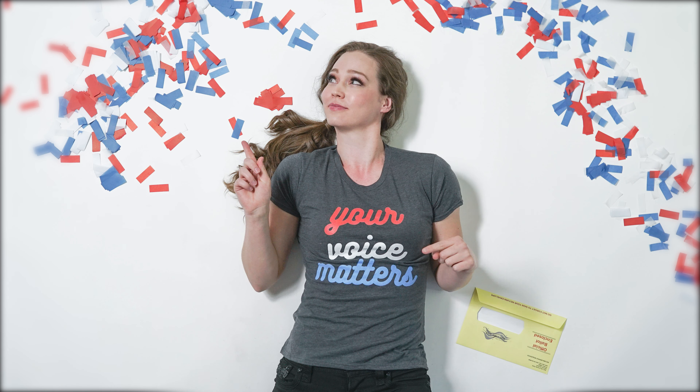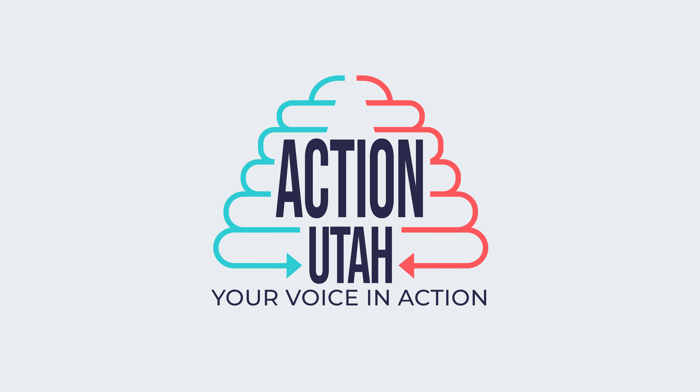Awesome. Any other points? Yes! Remember, your vote matters. Make sure you're prepared to cast a ballot in Utah elections. Yes, I will. Thank you.